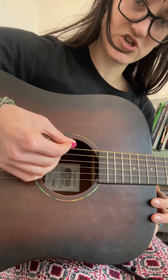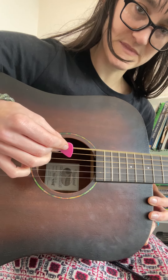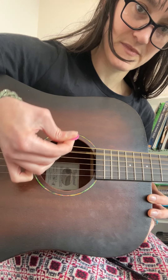Let's move to the top. Same pattern. First string of the pair, down strum. Bring the pick back in underneath the second string of the pair, up.